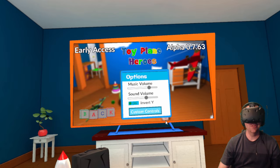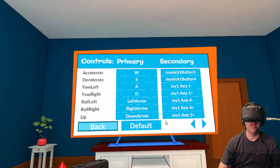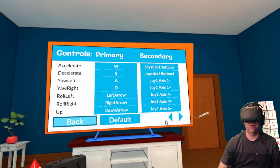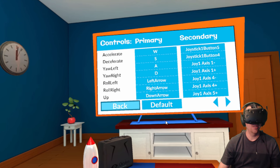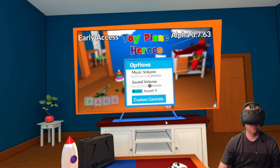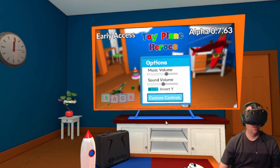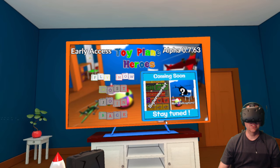Let's look at our options here — just music, volume, and invert. We've got custom controls as well, which you might want to mess with, but I think I've got everything set the way I want. Let's turn the music down a little bit. All right, let's go ahead and start.